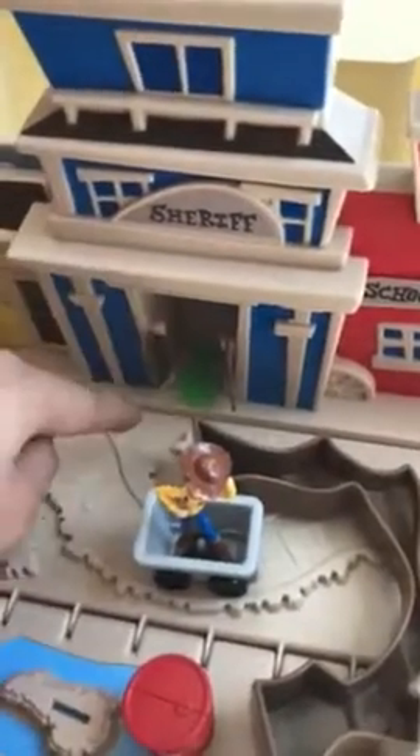We have the sheriff's house right here - the doors can open. And then we have a school right here which has a bell. We have this like... I don't know what this is, like a house. And by the way there were two.